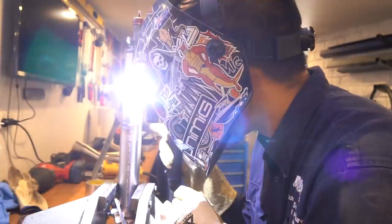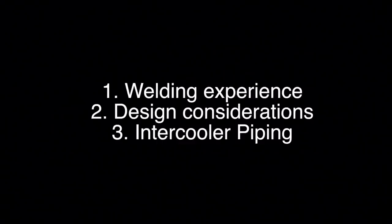Welcome back to the channel. In this episode of the Baratee 4580 build, we're going to be tackling intercooler piping. I haven't welded stainless before and I've never done any intercooler piping before, so come on this learning journey with me. In this episode we'll quickly run through my welding experience, the design considerations, and then the intercooler piping itself.